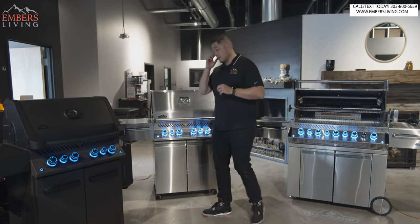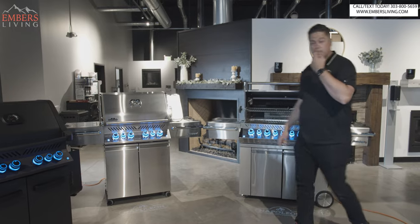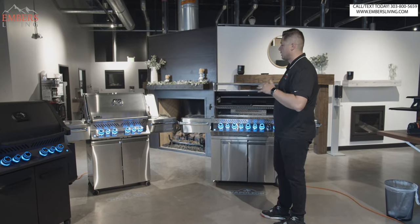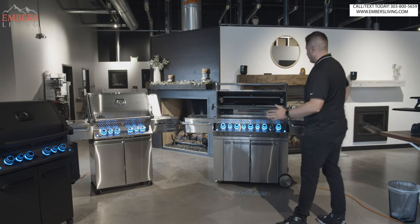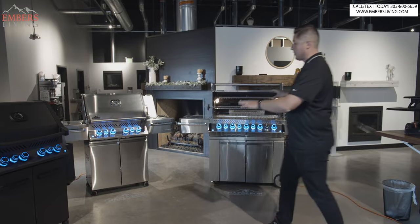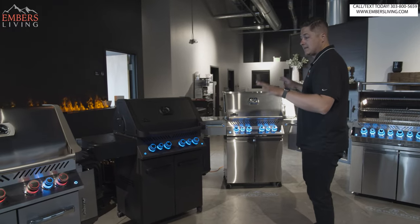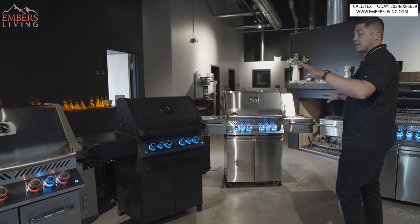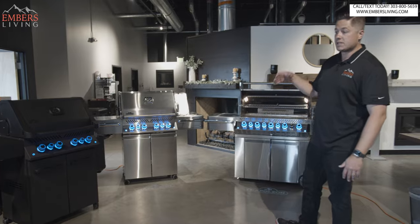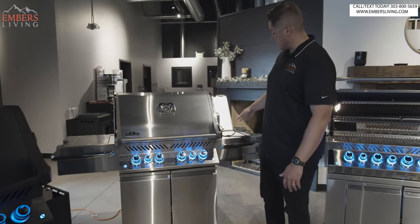Now, unlike the regular Prestige series, the Pro series comes in three sizes. What's nice is you don't have to mess with choosing the rotisserie burner and side burner — the Pro series comes absolutely loaded up. A lot of people think that when they get the Pro 500 versus the Prestige 500, they're getting a bigger grill. No — they're the exact same size. The Pro 500 is the same size as the Prestige 500, and the Pro 665 is the same size as the Prestige 665. You just get more features. It comes chromed out, and we have little handles on the side shelves.